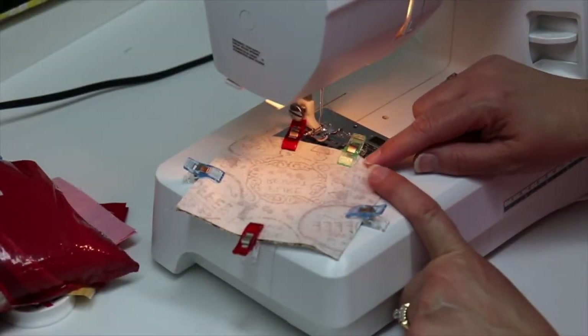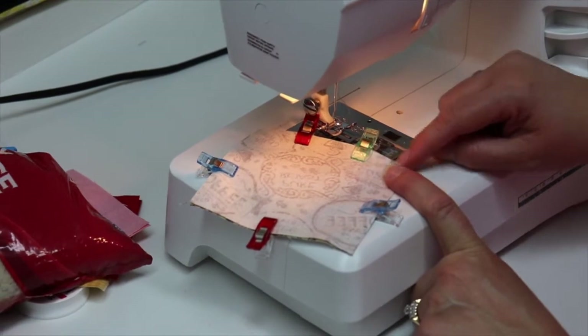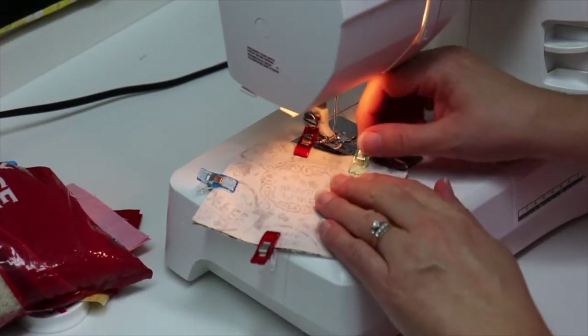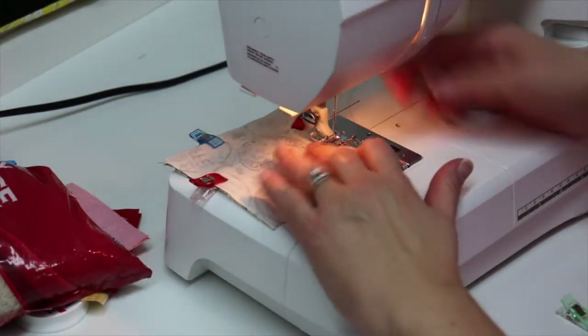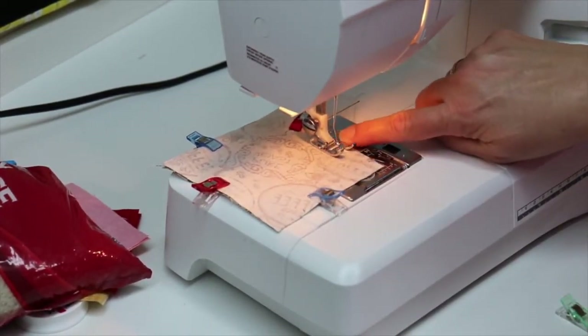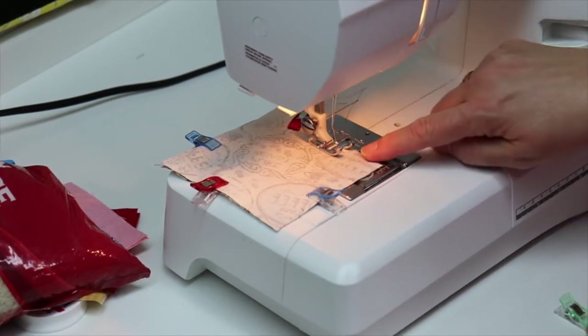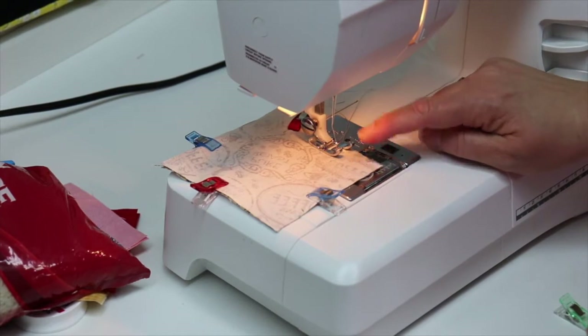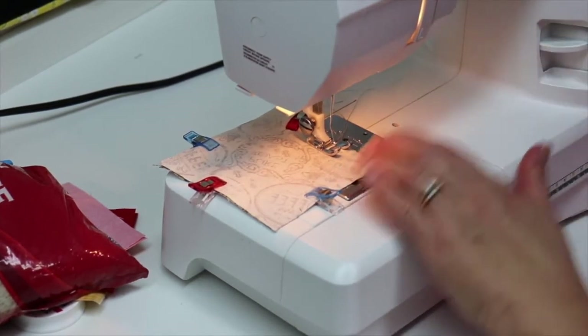Now we're at the machine. We're going to stitch from our green clip all the way around, stopping at our red, leaving this small opening. I'm going to remove my green clip and slide it in. I'm going to use the edge of my presser foot as my guide and keep my fabric lined up with my presser foot, so that gives me a little bigger than a quarter inch seam allowance.